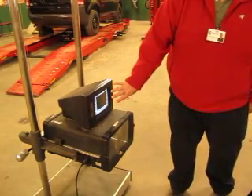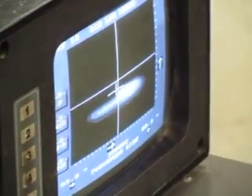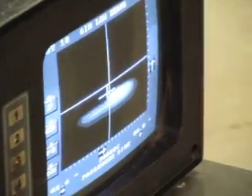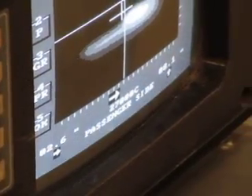I set it up for low beam and hit number five again. Now I've got my screen and I'm ready to go. I always like to start the car to make sure that my headlights are at their full intensity. As I look at this, I can see I have some readings here. There's an arrow here and an arrow here. It says I am 2.6 inches to the right and I am low 8.2 inches.